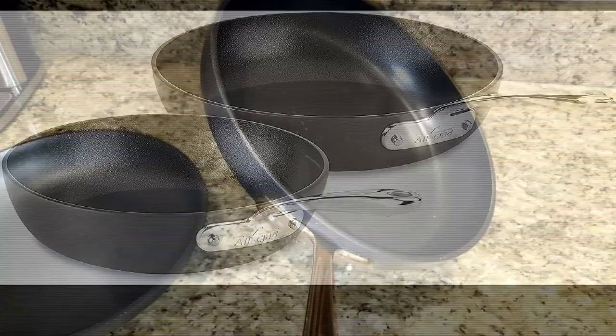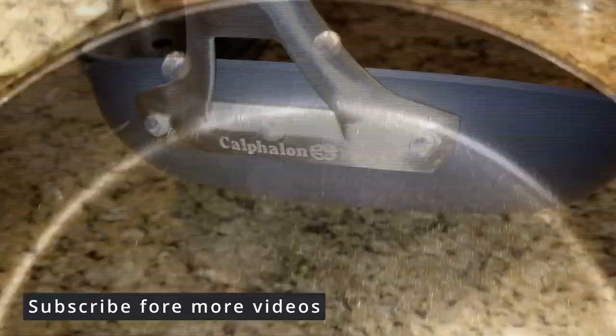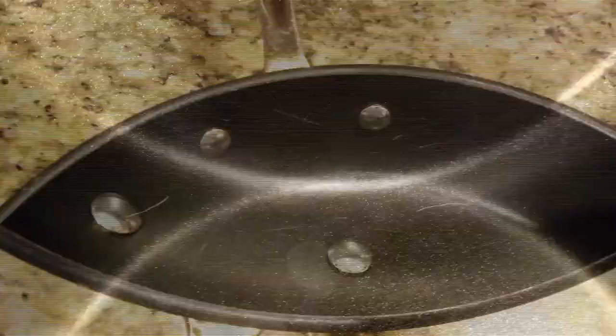All-Clad has fixed these handles with the B1 series and I highly recommend that you get those instead. Not only are the handles on the Calphalon better in my opinion, but in this case Calphalon uses three rivets and All-Clad uses two.